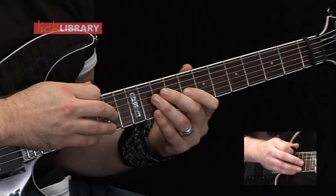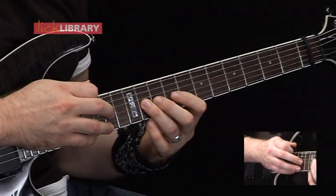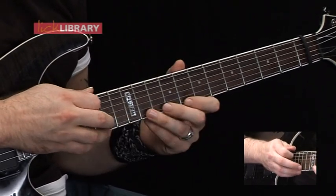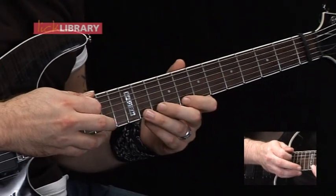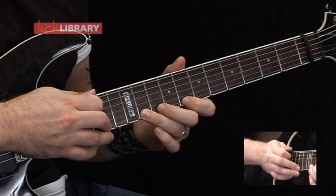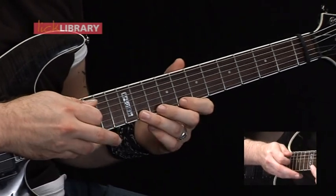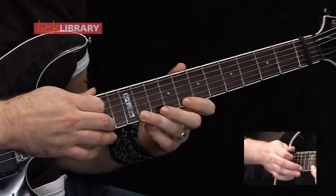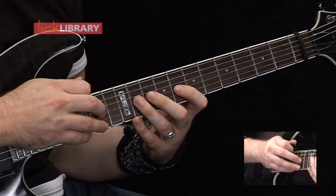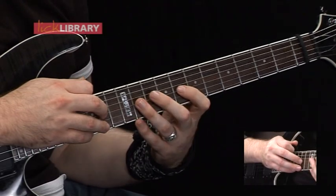Then moving the position up, we're going to start from 8 on the G this time. Hammer on to 11, tap 14. Then we're going to skip over the B string and play the same notes on the high E string. Then 14, pulling off to 11, pulling off to 8 on the high E. Skip over the B string and do the same thing on the G — 14, 11, 8.